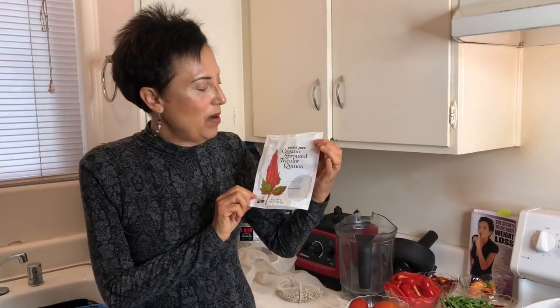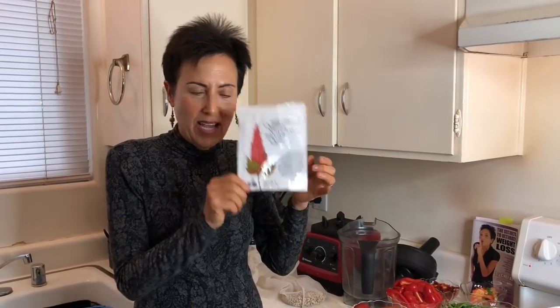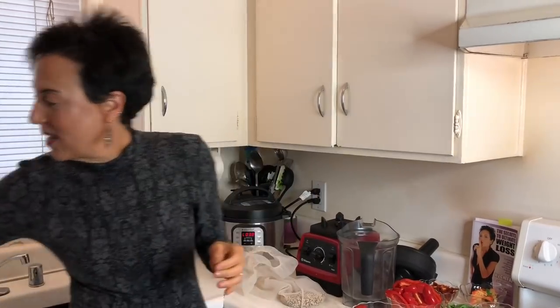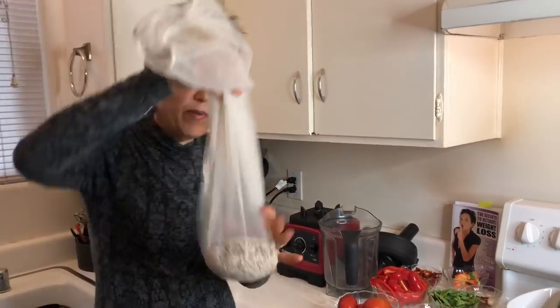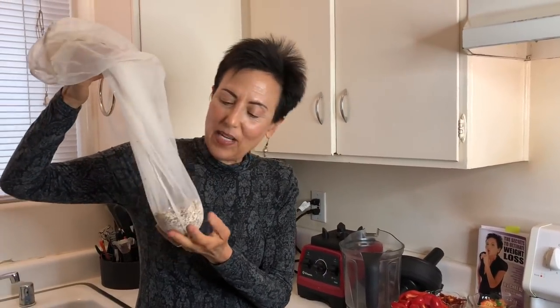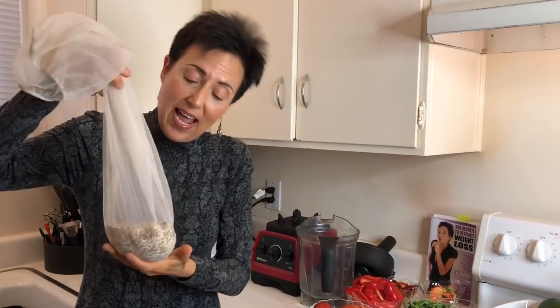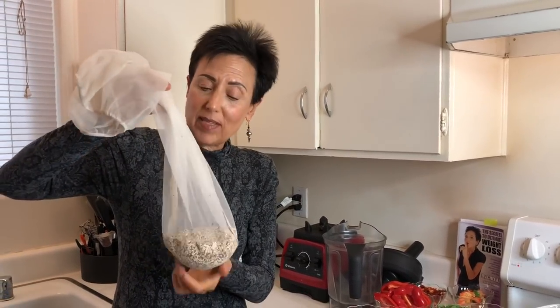I'm using the organic sprouted tricolor quinoa because I like the tricolor — it's pretty, sprouting has additional health benefits, and I love that it's organic. You can get this at Trader Joe's but I've also seen it at other health food stores and Whole Foods. The best way to rinse quinoa I've found is in a paint straining bag — you can get these at any paint store for about 99 cents. Just make sure you get one that hasn't been used for paint. These are also great for squeezing water out of defrosted spinach or kale, like if you're making my lasagna on page 100, or for making your own plant milk like almond milk.